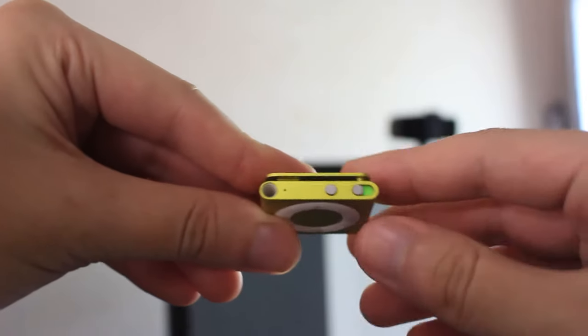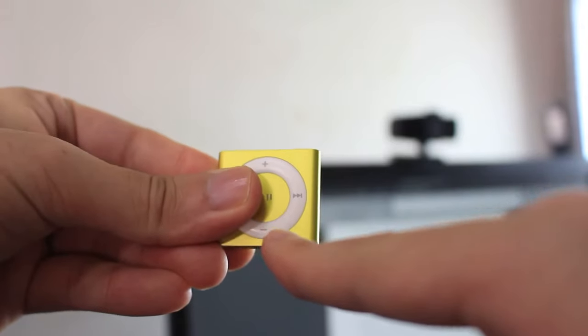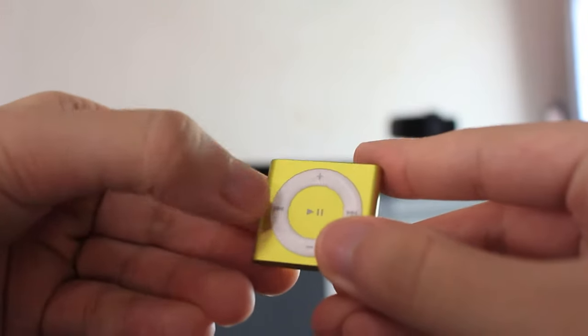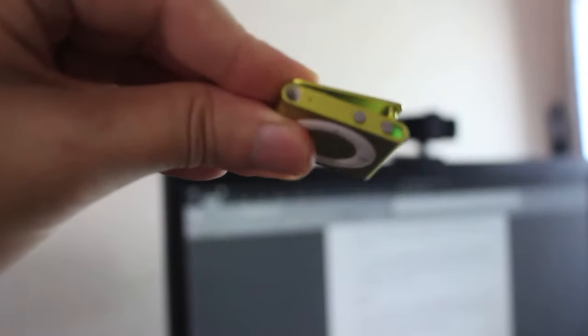Especially when you go to the gym, you wouldn't want to bring something big and heavy while working out. So the iPod Shuffle 4th gen's compact clipper design with lightweight really comes in handy. However, there is one downside: because it is so small, there is no place for my fingers to hold the clip without accidentally clicking the back button.